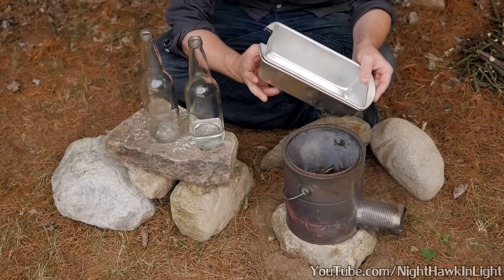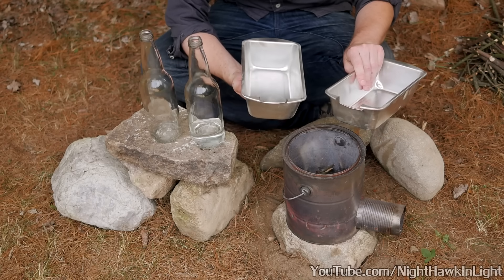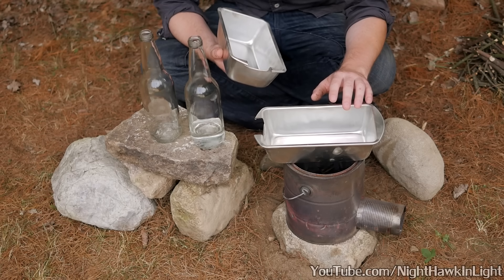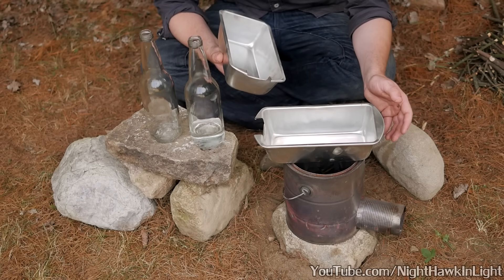I also have a pair of metal trays. Now these trays are not absolutely essential, but they will make this process a lot easier to manage. These are meant to contain the bottles and support them over a flame, but at a later point in this video I'll explain how you can get away without them.